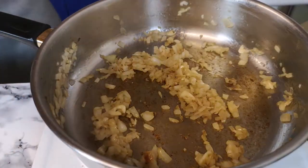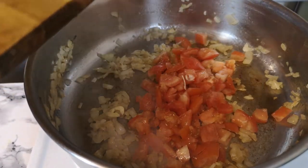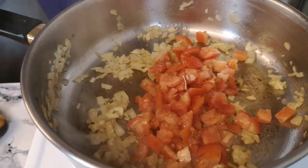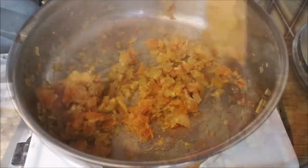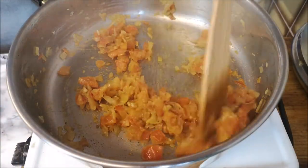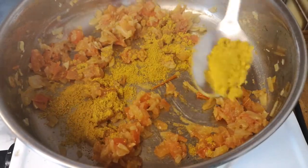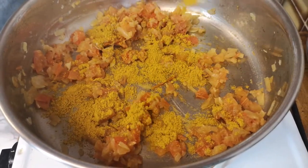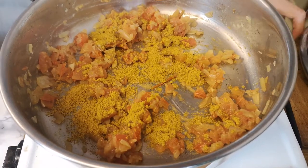When the onion is turning color, add the tomatoes inside. When the tomatoes also get soft, add one tablespoon of curry powder. If you like more spice you can of course add more.